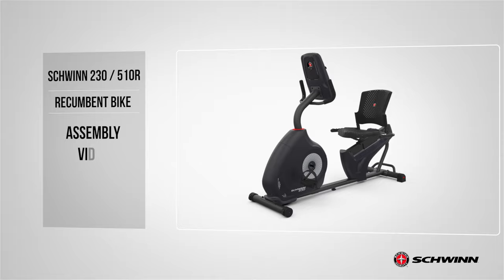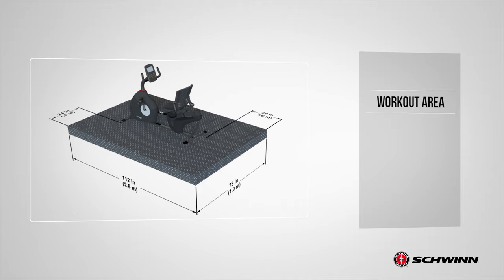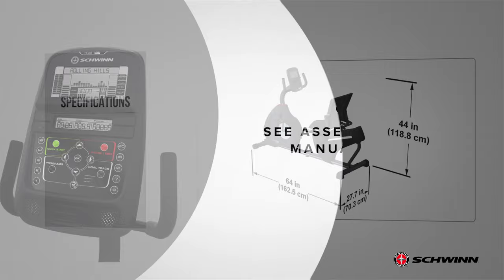Schwinn. In this video, we will show you how to assemble the Schwinn 230 recumbent bike. Begin by selecting an area where you are going to set up and operate your bike. For safe operation, the machine must be located on a hard level surface. Please allow a minimum work area of 24 inches around the perimeter of the bike. Be sure that the workout space you chose has adequate height clearance, taking into consideration the height of the user.